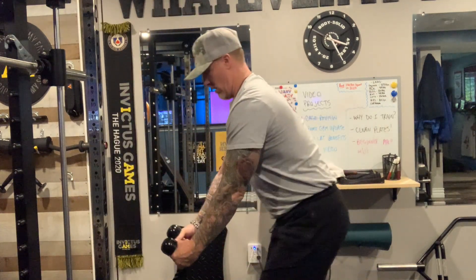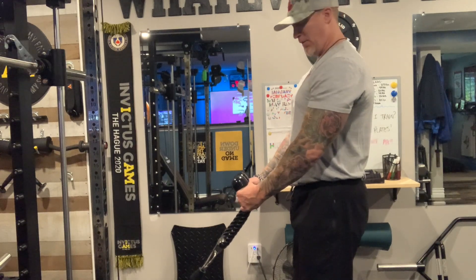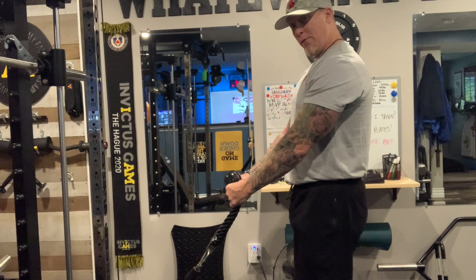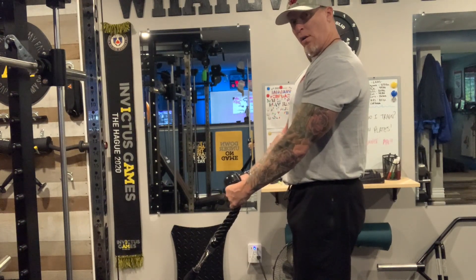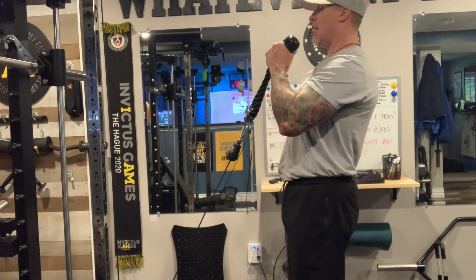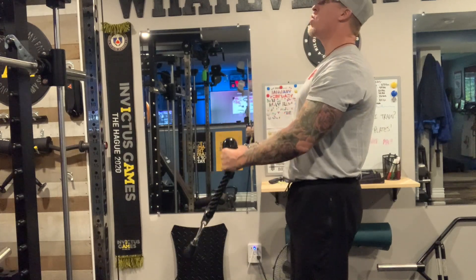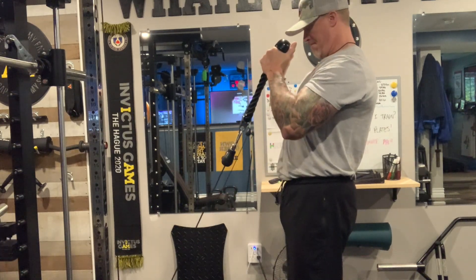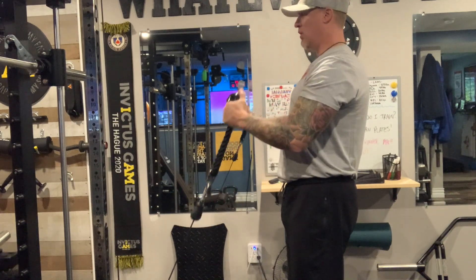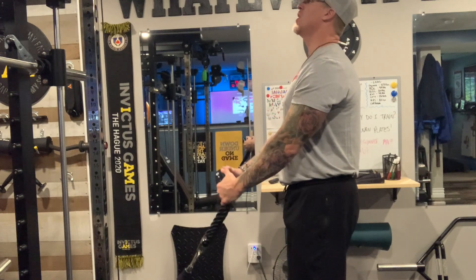Grab a comfortable weight. You can see the cable is at about a 45-degree angle. Elbows tucked in, just up — getting that full squeeze. Down. Just like the lat pulldowns, do not hyperextend your arms. Keep that stress on the biceps — up and down. Do all these exercises with weights that are comfortable to feel that burn, without having to use any momentum to get through the exercise.